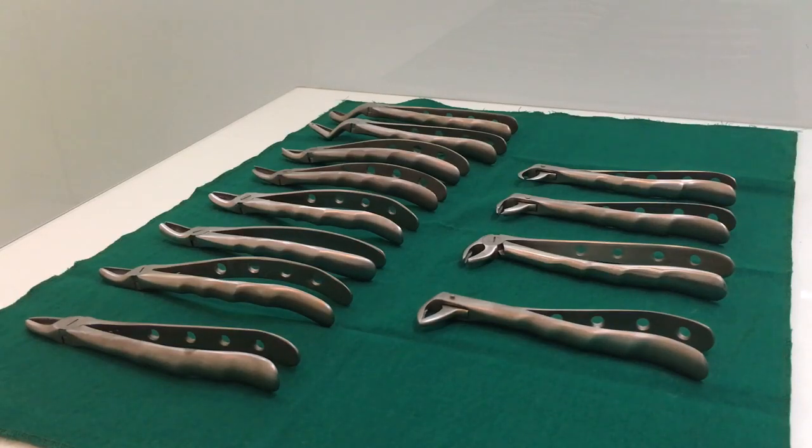Hello everyone, this is Dr. Ayushi and today I am going to show you how to identify different dental extraction forceps.